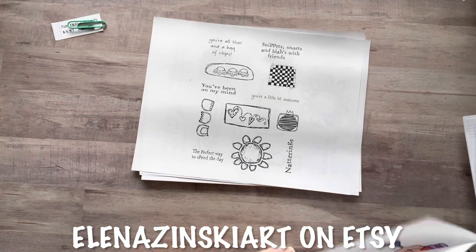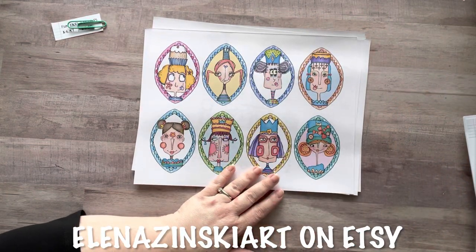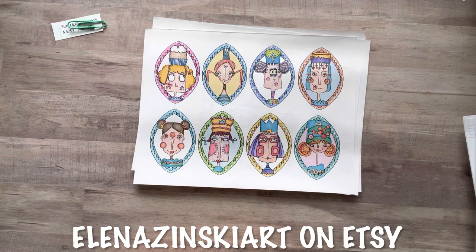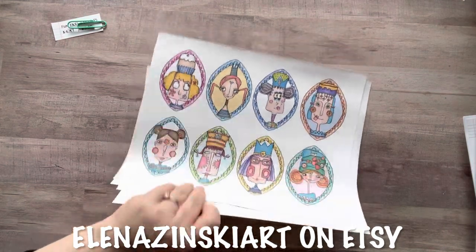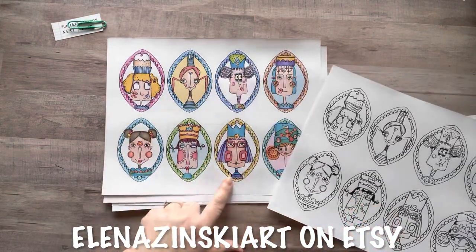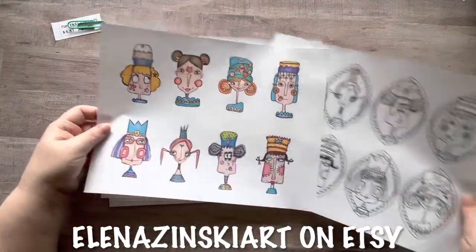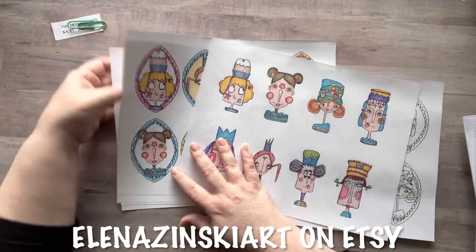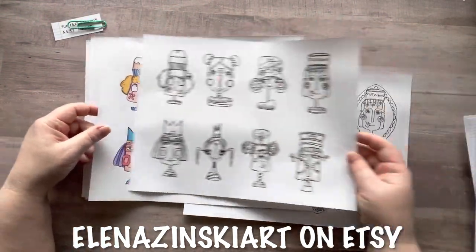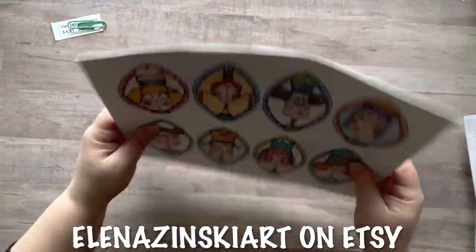Here they are in color — it's so cute! One benefit of having the colored version is if you don't like to color, or you love black and white images in your art, you can totally leave them as is. But I'm going to color them because I love to. It also gives you an idea of how to color them. You can get it colored and not — how fun is that of her to do that!